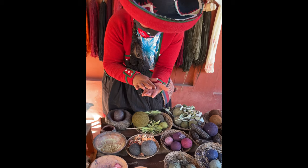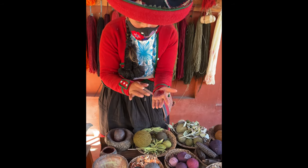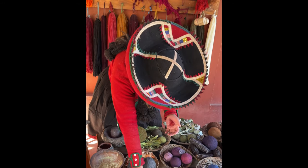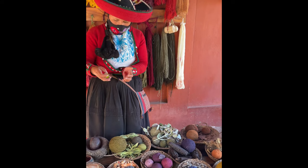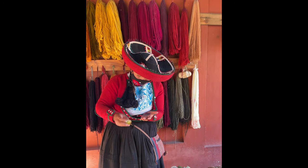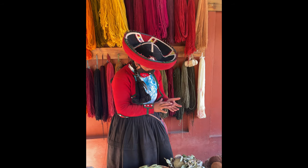In this moment, I am going to sacrifice one. You can see — this is the first color. For changing the color, we use lime juice. With cochinilla, we can get 24 different tonalities of red color.